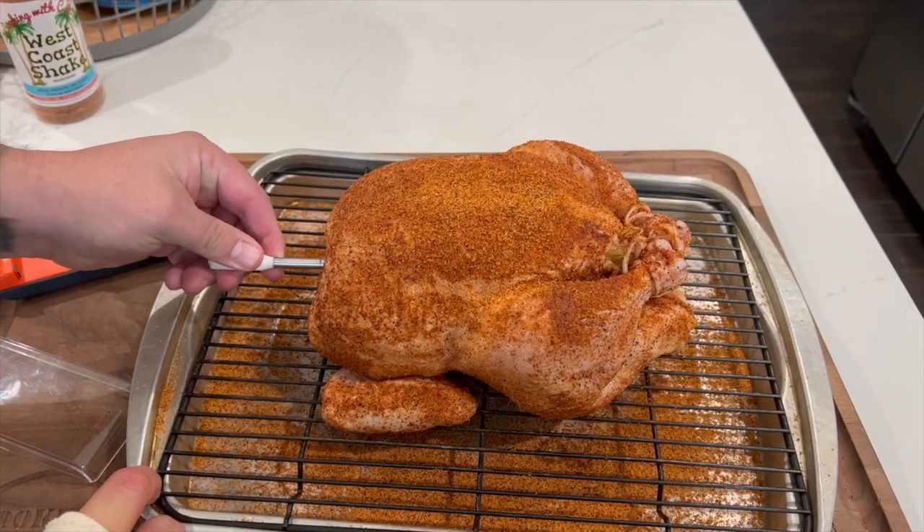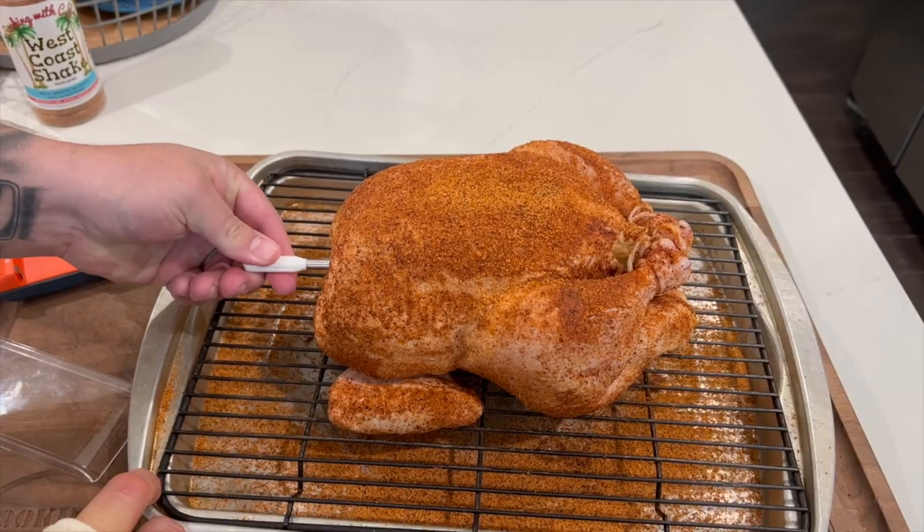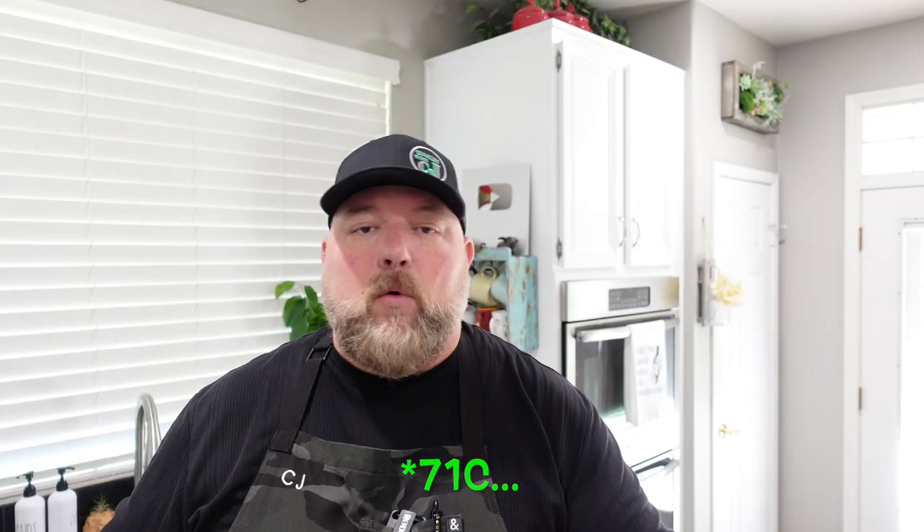We let it sit for a bit and put our Temp Spike thermometer in there so we can keep track of the temperature and not overcook the bird. We're going to take that bird to 160°F internal in the thickest part of the breast. Once it hits that point, we'll pull it out and let it rest — it'll come up to 165°F as it's resting — and then we'll slice into it.